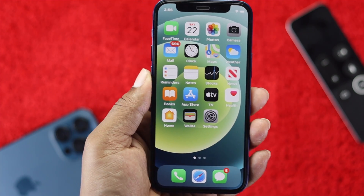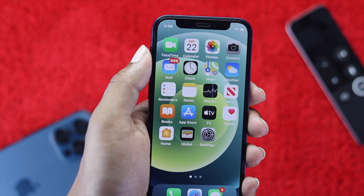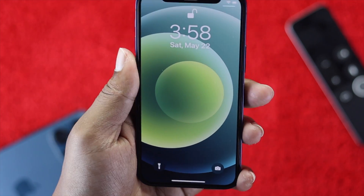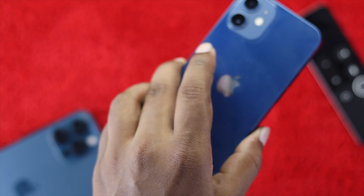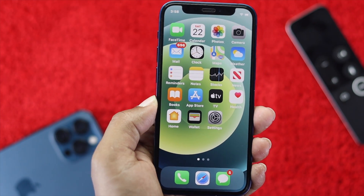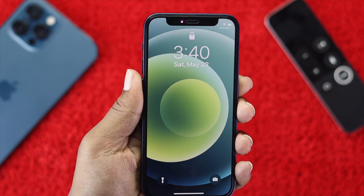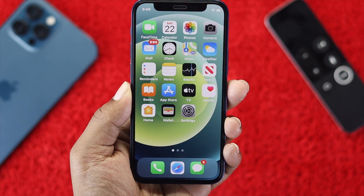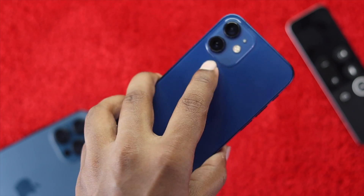Let me do it again. I'll lock the device, unlock it with Face ID, then double tap on the back — and it goes straight to the home screen. That's how you use this feature on your iPhone.